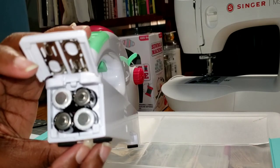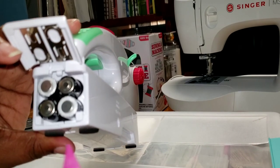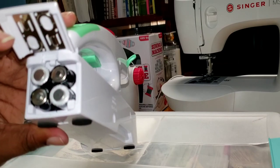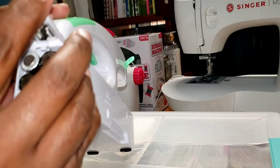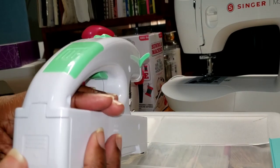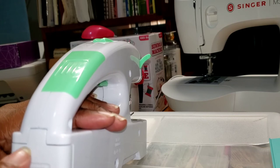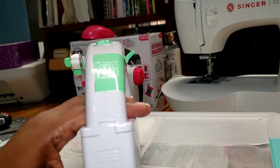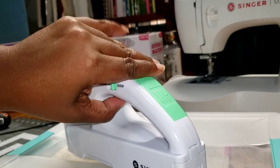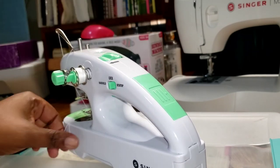You do have to make sure that your batteries are in like so, with the negative, plus, plus, negative orientation. You have to make sure that this is connecting. As you can see, mine is very, very loose — it doesn't connect here. Make sure that still works, okay.